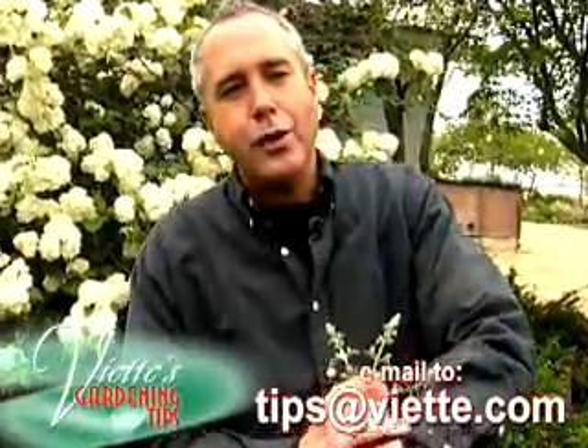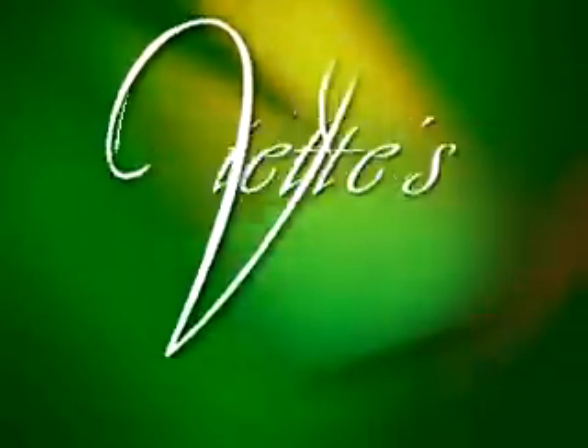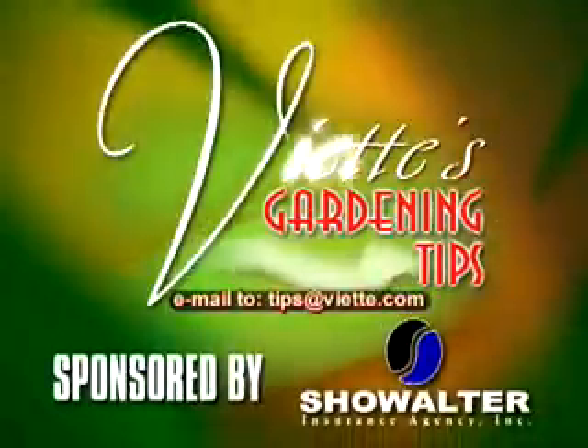That will help control this problem. Send or email me a question and I'll try to answer it next time. These are gardening tips, brought to you by Showalter Insurance.